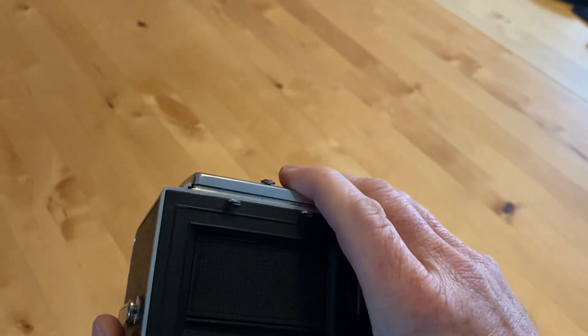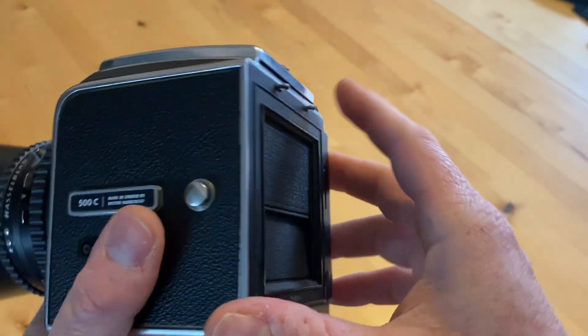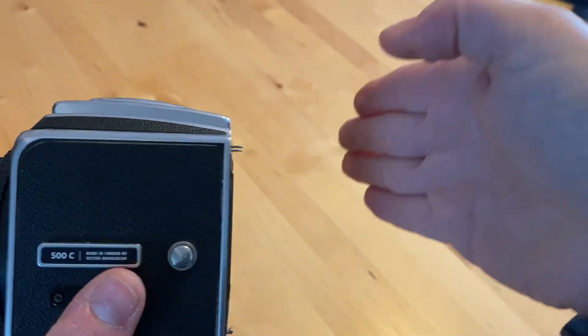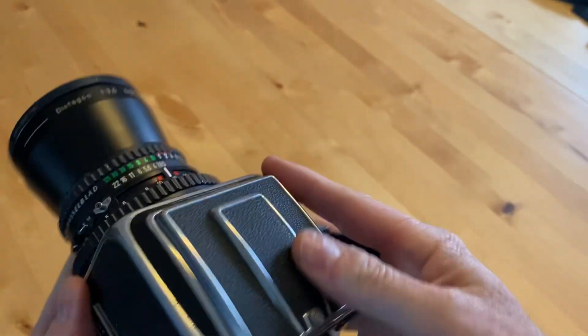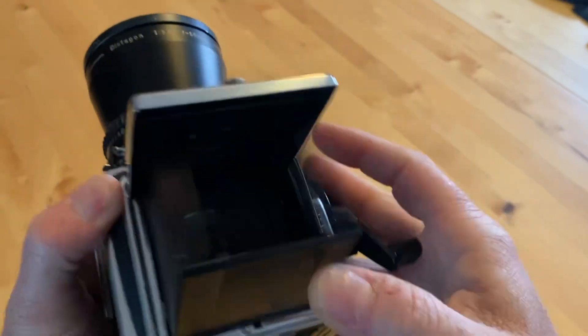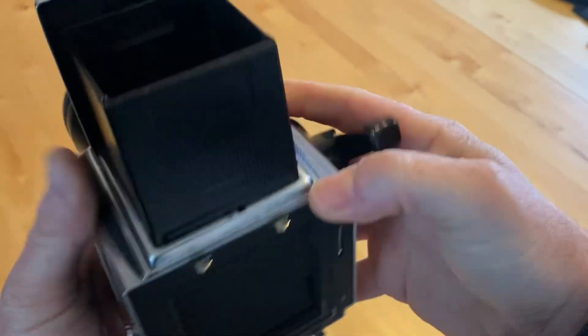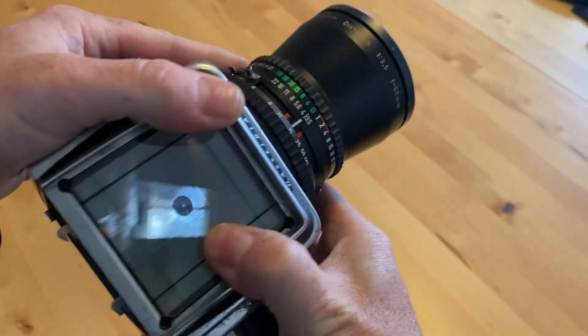I was thinking about other ways to do this, and I found this device called Hustlenuts, I think it is. It's basically a back that goes on and holds an iPhone 4. It uses a ground glass screen — basically the same as this screen that's in here. I'll take that off so you can see — that's just a ground glass screen.